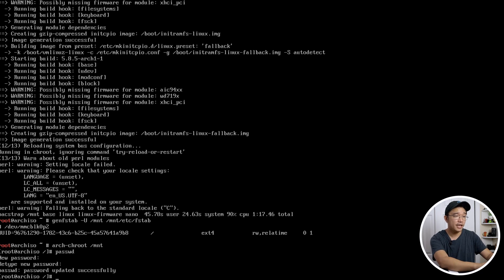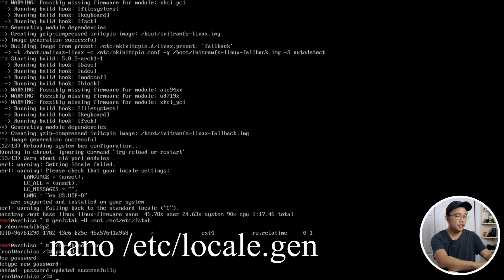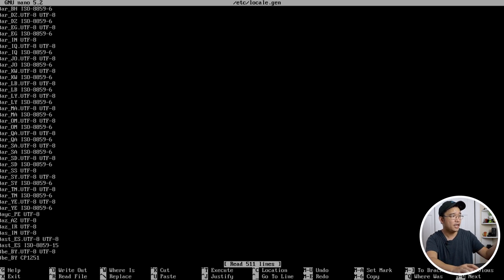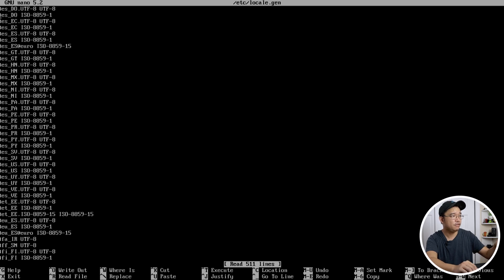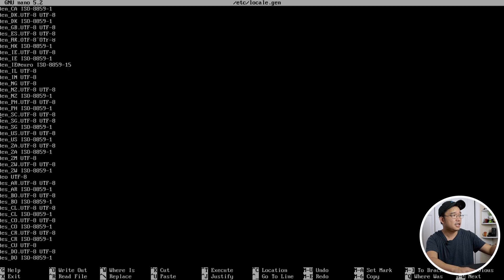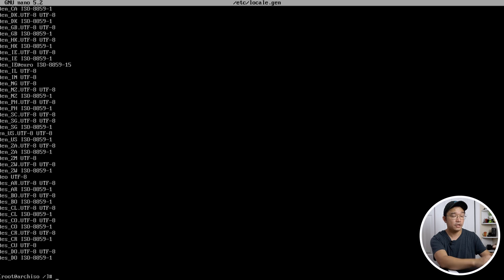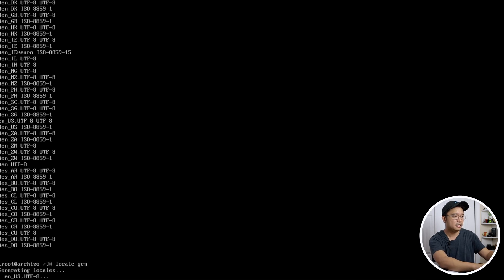Next, create your locale. Run `nano /etc/locale.gen`, find your location — I'm in the US — and uncomment `en_US.UTF-8`. Exit with Ctrl+X and Y to save. Then run `locale-gen` to generate it.